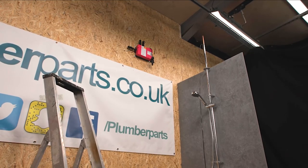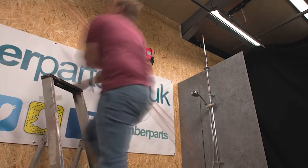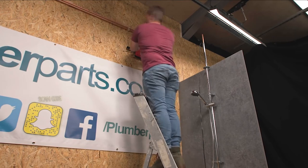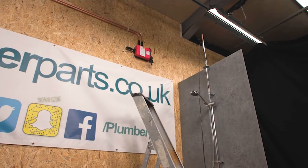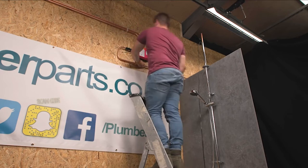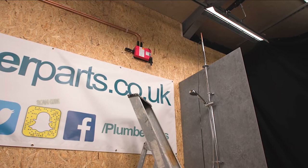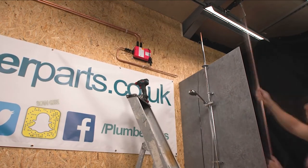Also don't do any soldering where any flux or solder or any heat can get near any of the components of the shower — the box or the Quartz included. Make sure you clip everything nicely as well so it looks absolutely beautiful. Another thing is that the smart valve has the ability to talk to your Wi-Fi network, so you can use the app. Make sure wherever you're about to install it, whip your phone out and make sure you get a reasonable signal on your phone's Wi-Fi.